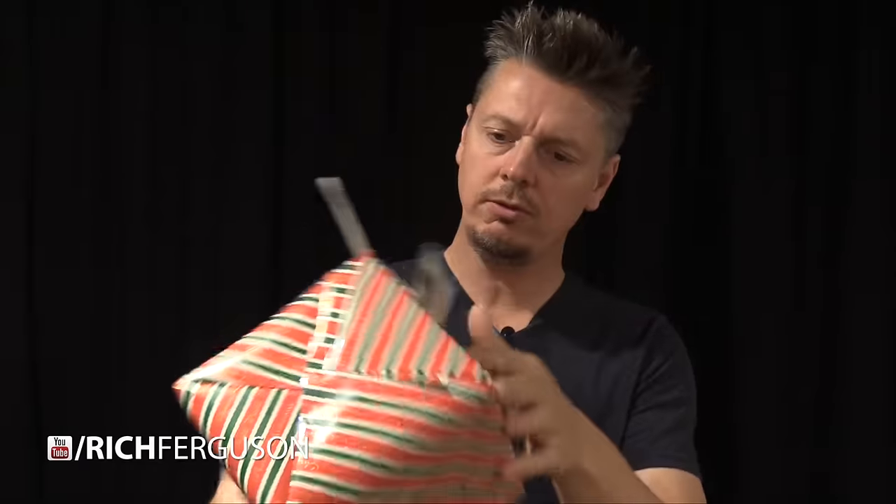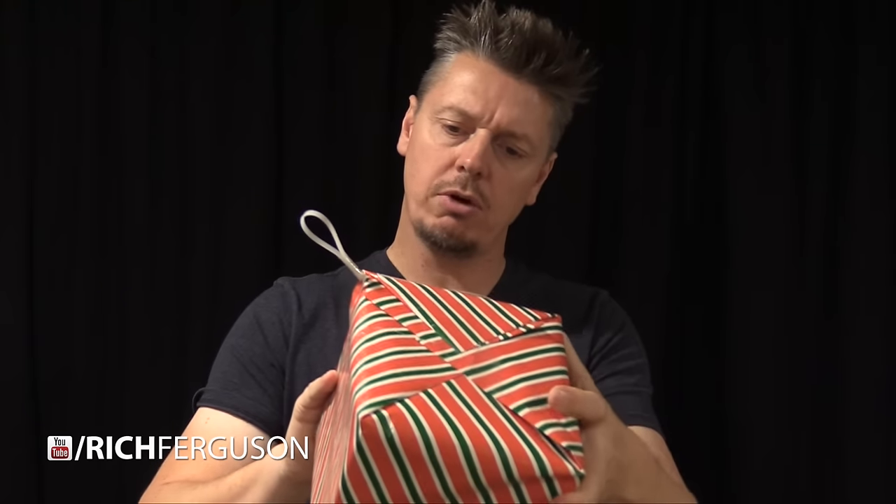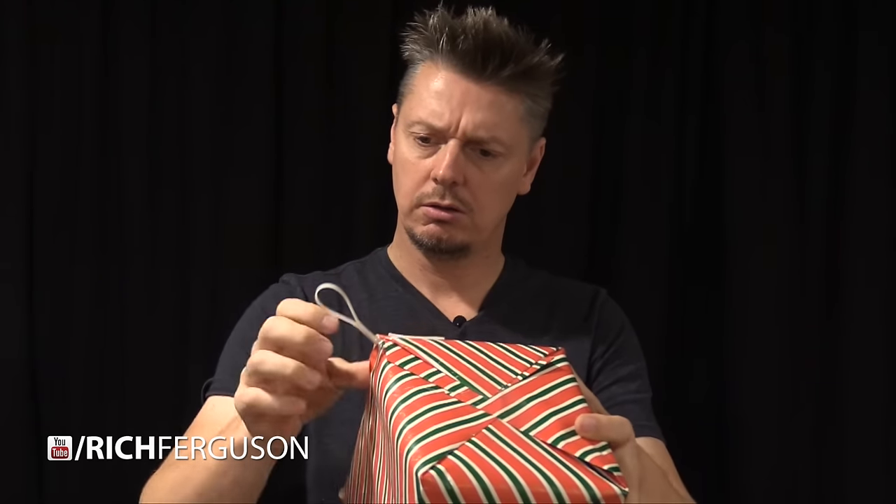Well, this is an interesting gift. What's this? Pull tab for your surprise. Pull tab — like, this thing? Oh!